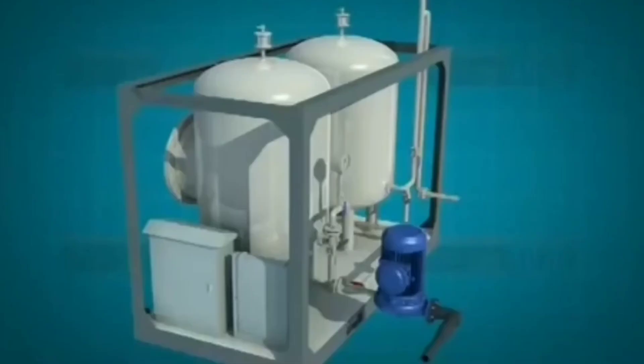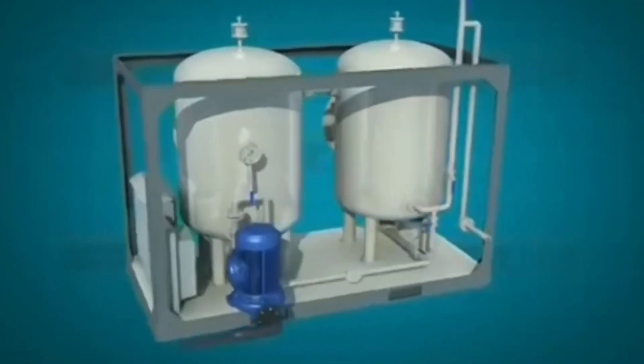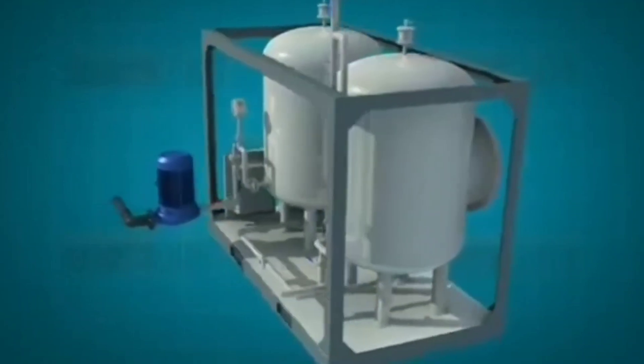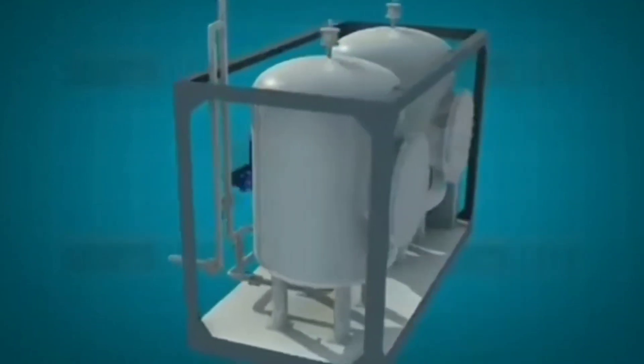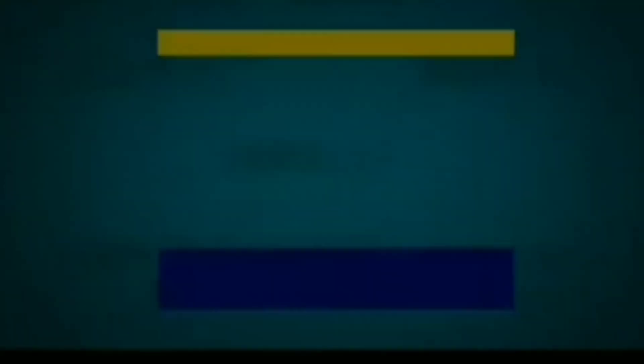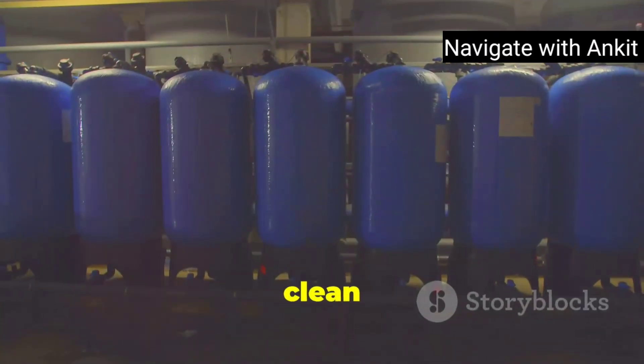Following that, the final stage: coalescer filters. After the first stage, the oil-free water moves to the second stage. Here, two coalescer filters help remove even the smallest impurities. The first filter catches physical debris, while the second one uses coalescer elements to ensure that only clean water passes through.